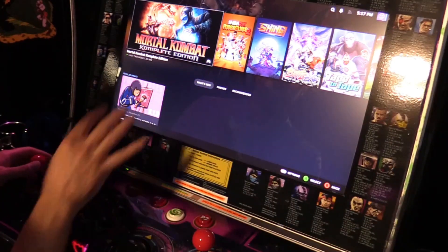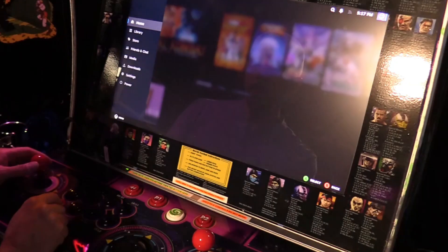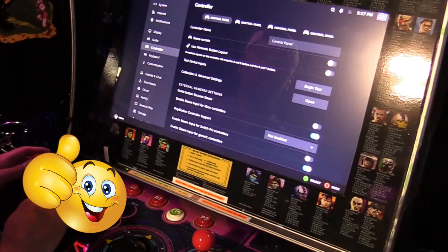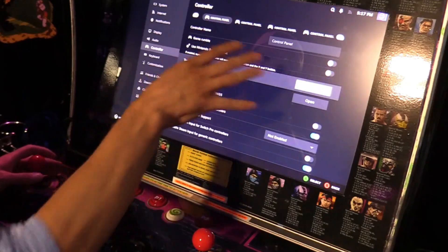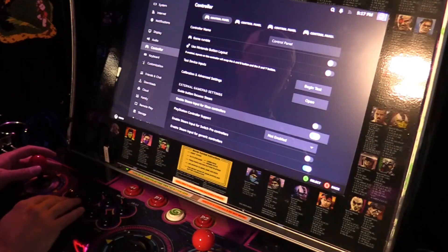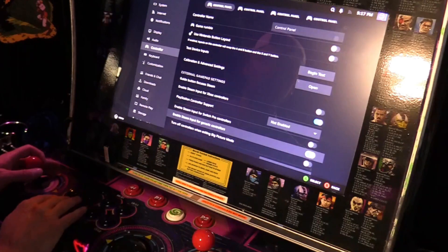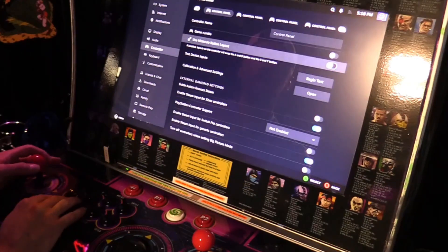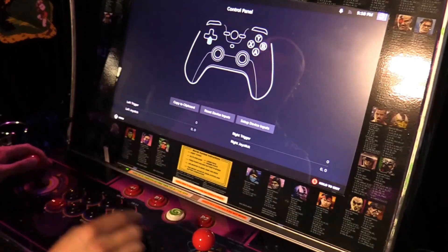We have it booted up into Steam in big picture mode. Hit the B button and go to settings, then go to controller to open the controller panel. These are my settings: enable Steam input for Xbox controllers — I have that on — enable Steam input for generic controllers — I have that on — and Xbox extended feature installed. From here you can go to begin test and hit A to test out your buttons.